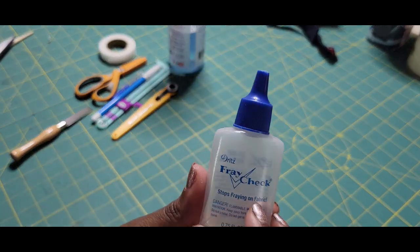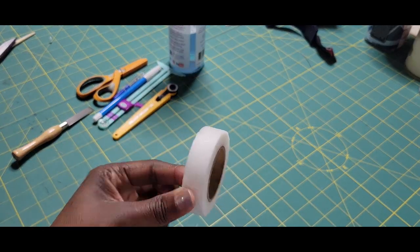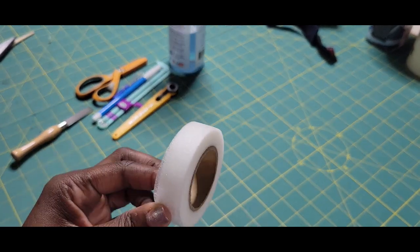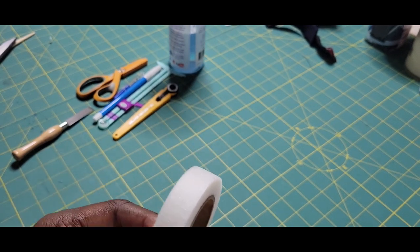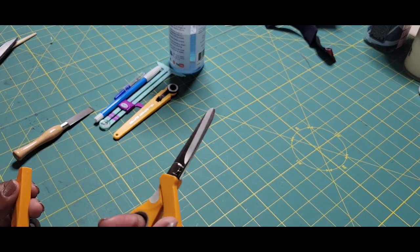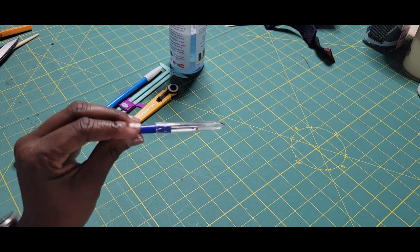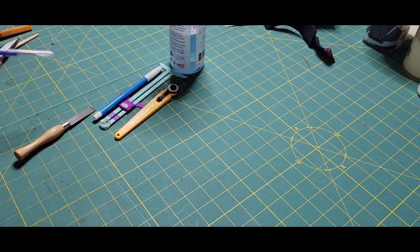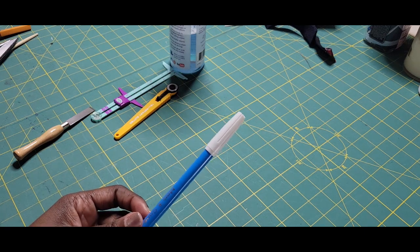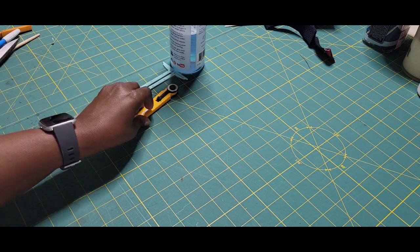You're going to need some fray check — this is what it looks like. Hem tape is optional; you don't have to have it, but some prefer it for a neater finish on hem lines. I always recommend some small scissors for cutting, a seam ripper — our friend we love to hate — and a marking utensil of some sort, either water soluble or heat erasable, depending on your fabric. Make sure you pick a color that will show on your fabric.